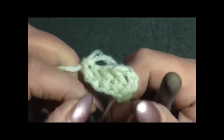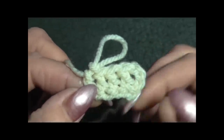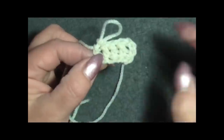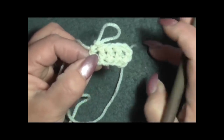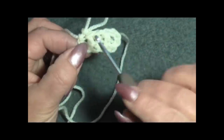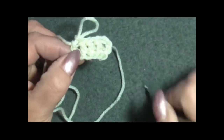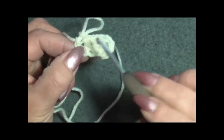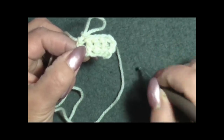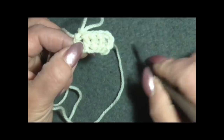Abbiamo 1, 2, 3, 4, 5 maglie alte. Per il campione metto 40-60 maglie alte. Nel mio lavoro, taglia 40-42, ho iniziato con 132 maglie alte. Voi prendete la circonferenza dei vostri fianchi e fate tante maglie alte fino ad arrivare alla vostra misura, calcolando un multiplo di quattro. Ho lavorato con l'uncinetto del 4,5.